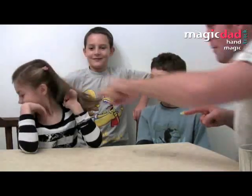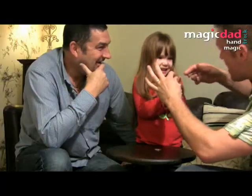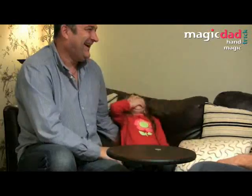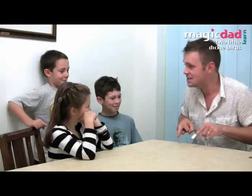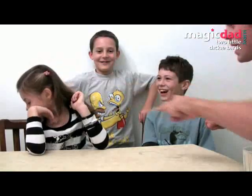I'm going to show you three great tricks now, and you need nothing more than your hands. Two little dicky birds sitting on the wall, one called Peter, one called Paul. Fly away, Peter. Fly away, Paul. Come back, Peter. Come back, Paul.